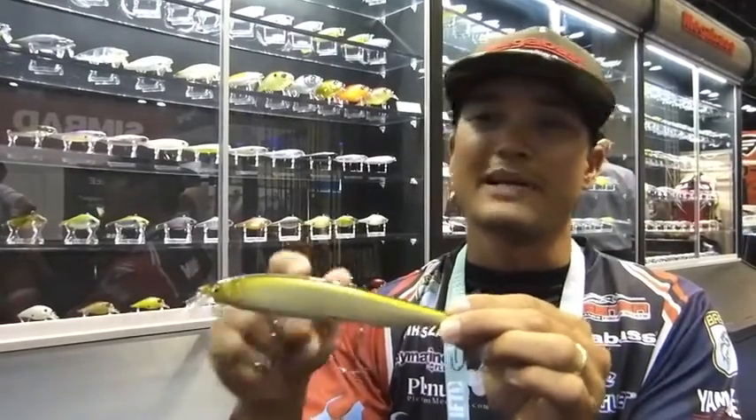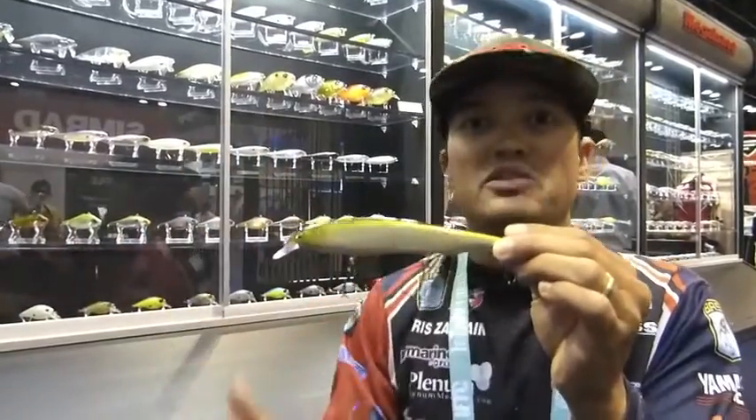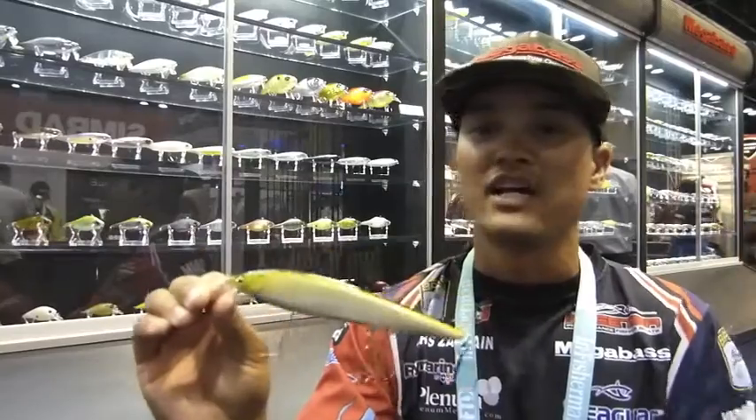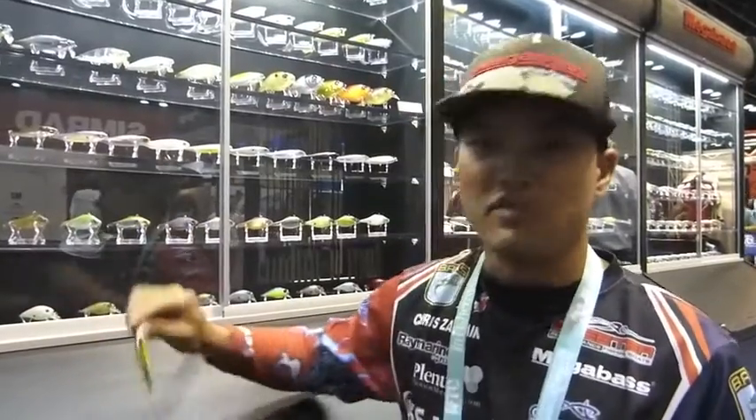The brand new Megabass Cannata oversized jerkbait has a nice float to it. You can fish it up and over obstacles like weed clumps and weed holes. I love fishing it on monofilament line. At 160 millimeters long, that thing is almost 7 inches — and you're only going to catch the biggest fish in the lake on that Cannata. So you've got the oversized Cannata, the Edo Shiner mid-size, and the smaller original Vision 110. All of them have their purpose, all have proven use, and they work year-round.